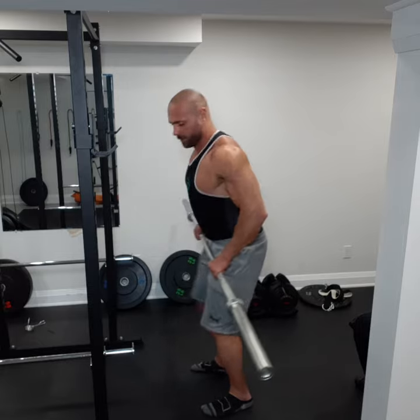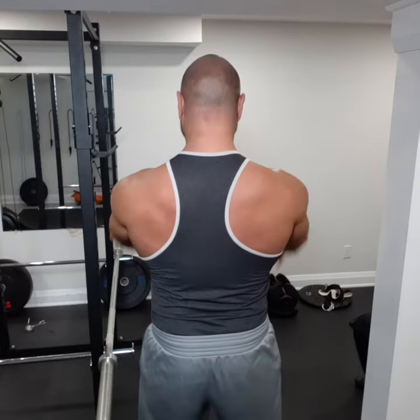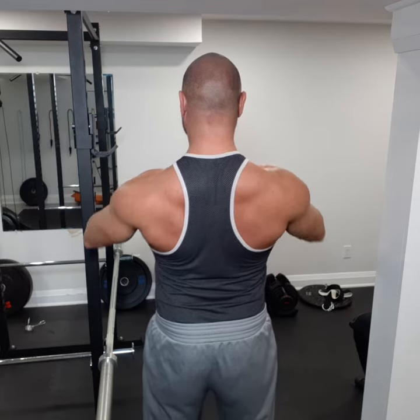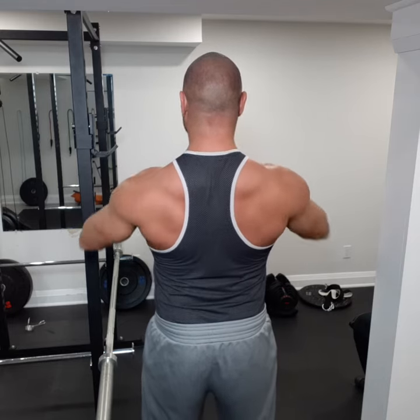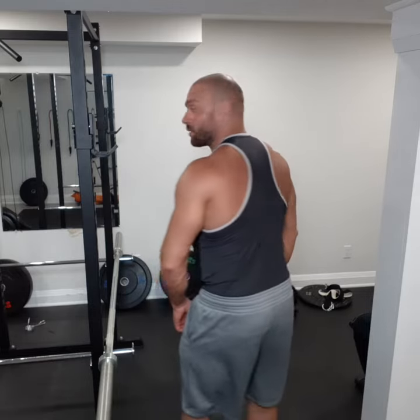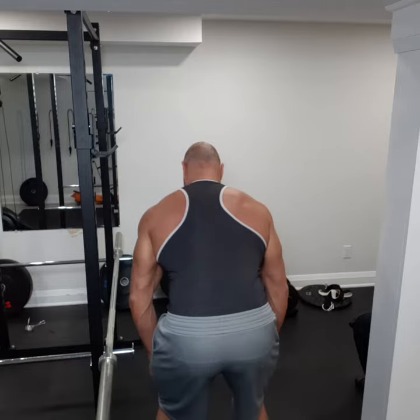Keep your core tight and keep your glutes tight so you don't feel anything in your lower back when you're rowing. Push the shoulders down, squeeze the mid back, and finish the movement with your lats. Shoulders down — row — boom. Shoulders down — row — boom.